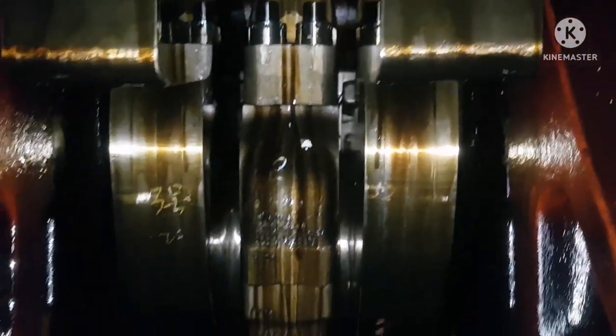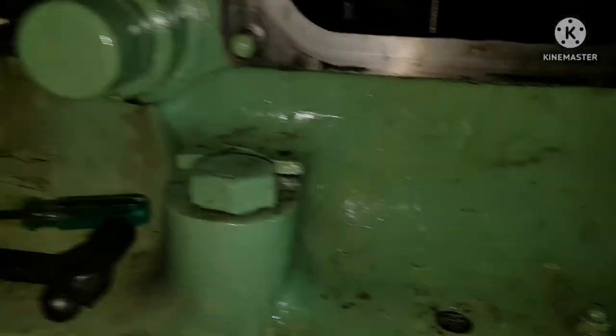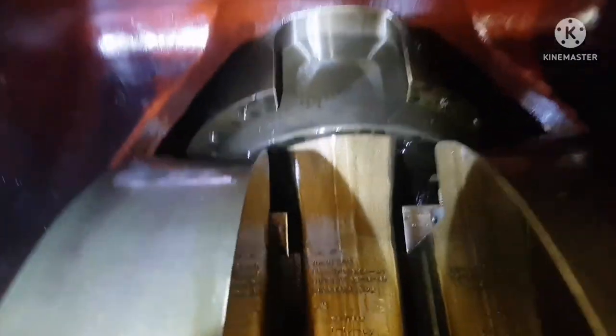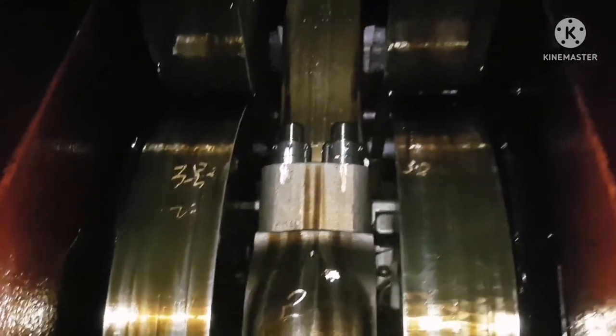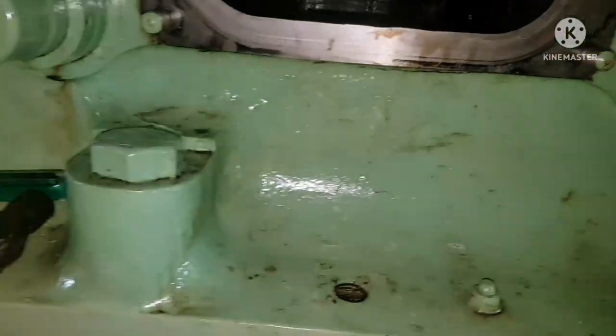Next, do the piston surface condition inspection. Bring the piston to BDC so that you can access the piston surface. Check for any abnormalities like score marks or hot spots on the surface. Also run your hand over the surface to feel whether it is smooth or has any abnormalities. Piston surface condition inspection is now done.